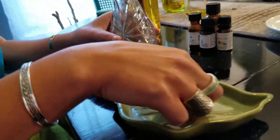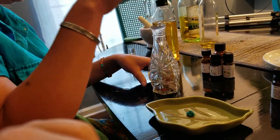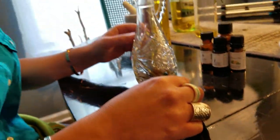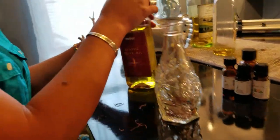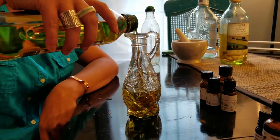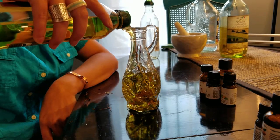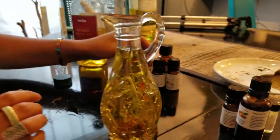Now add the crystals. Let's do that quartz point facing up. And then a little turquoise nugget. And then I think we should probably add the olive oil and then put the essential oils in — I feel like it would just make more sense. Fill it all the way up to the neck. And now we need to add our essential oils.